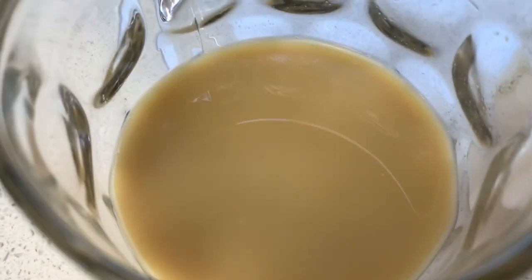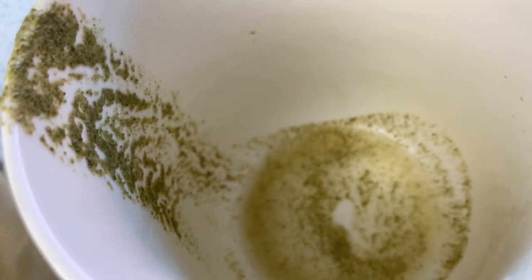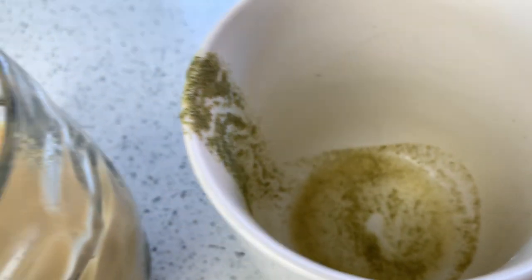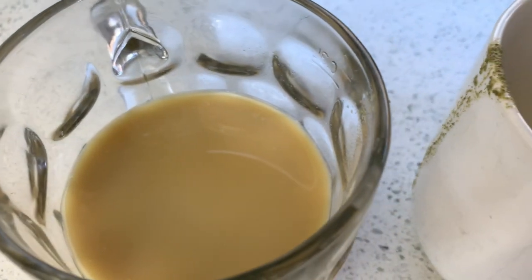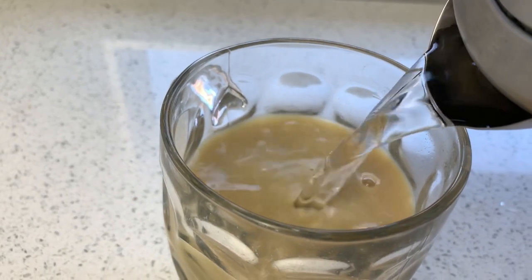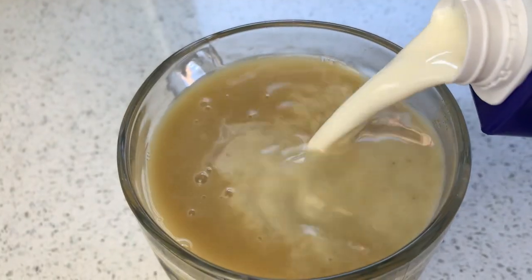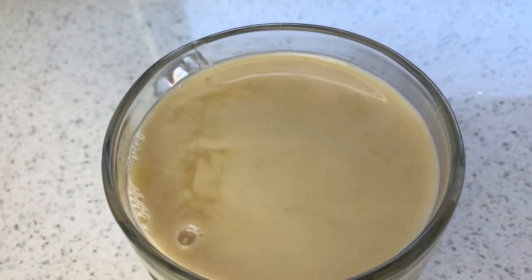I just transferred the tea into a glass cup and you can see those particles are still in there. I added more hot water and more milk to my moringa tea. I'm going to drink this — it was so yummy guys, honestly you have to try this. Thank you for watching, bye for now.